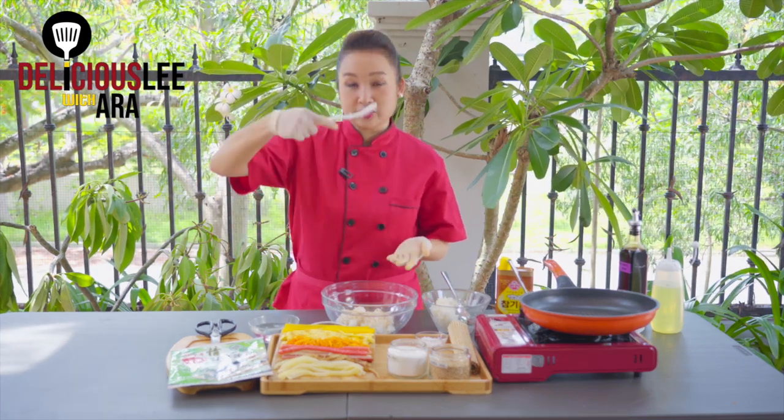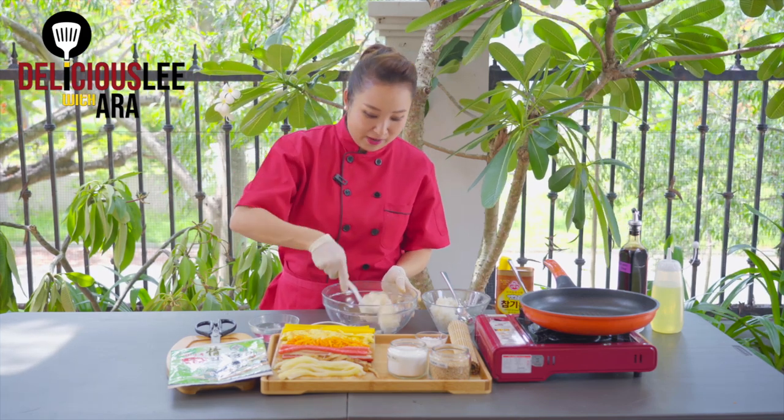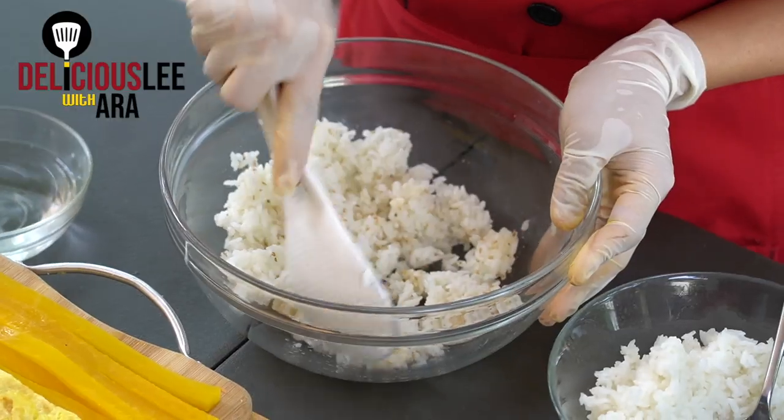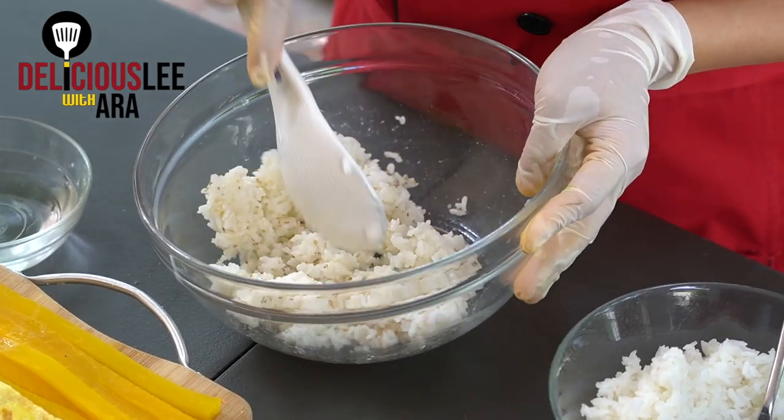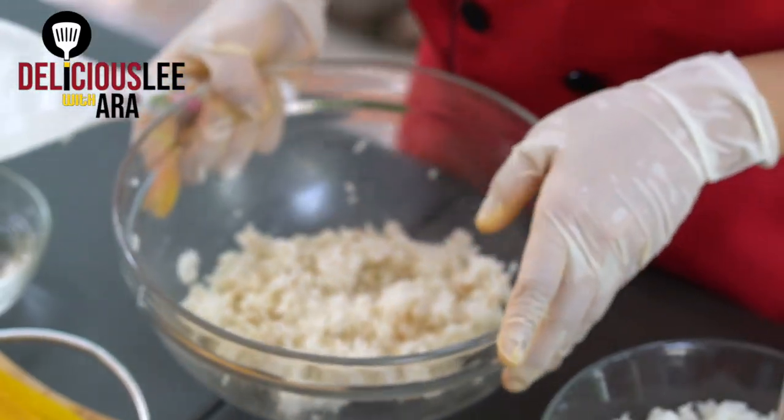Now, if you have a rice paddle or a spoon, don't squash the rice any further because it will smush the grains and the Kimbap will end up like it's overworked. What you have to do is just fold with your paddle like this. What we want is perfectly seasoned rice where the rice is still full of its texture — not mudged or compressed.